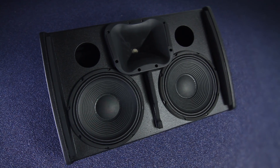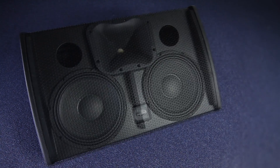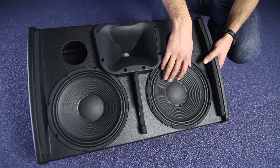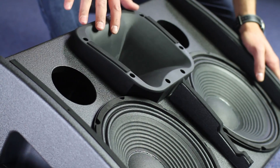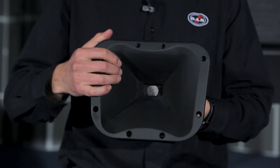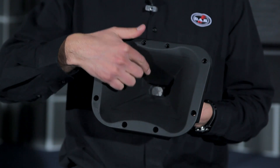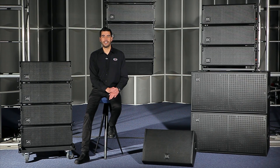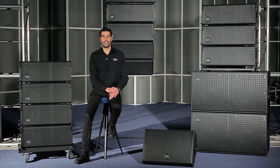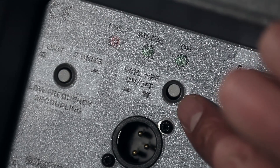Last but not least, we have the Event M210A dedicated stage monitor. This low-profile monitor is equipped with twin 10-inch loudspeakers and an M60 compression driver. The driver is attached to an asymmetric horn, with 20 degrees up and 30 degrees down vertical coverage, and 60 degrees horizontal coverage. The rear panel has a low-frequency decoupling switch to maintain a flat response when using two monitors together, and a 90 Hz high-pass filter for use with voice.